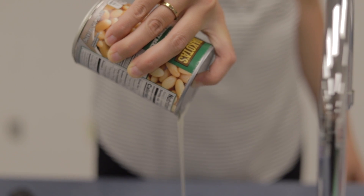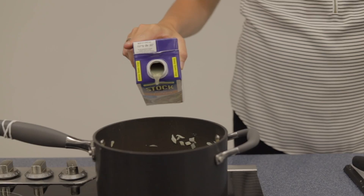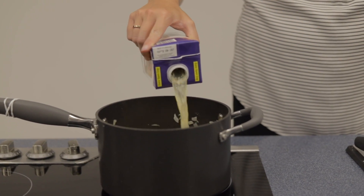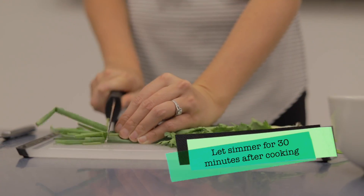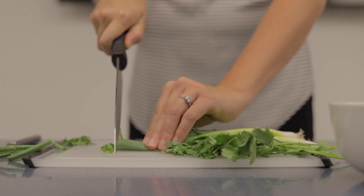Drain the cannellini beans and add to the pan. Add 32 ounces of chicken stock, or just enough so that it covers the contents in the pan. Finally, chop the ends of the green onion and chop some cilantro.